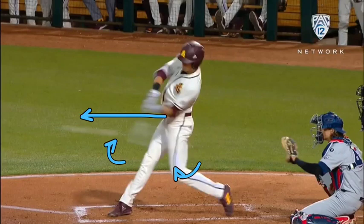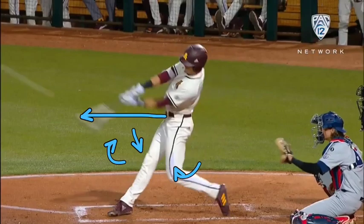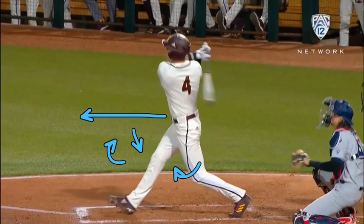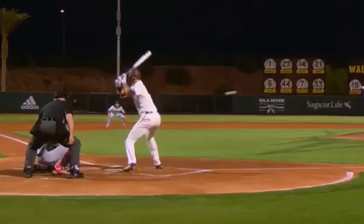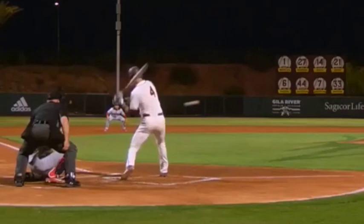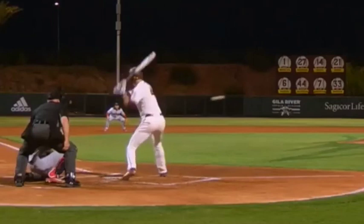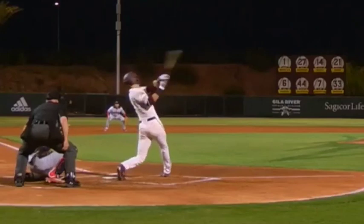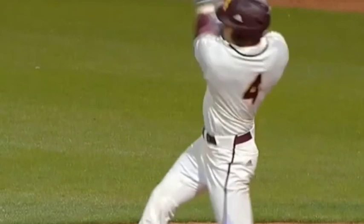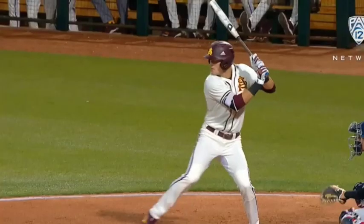As he gets closer to contact, you see that front knee starting to firm up. Here's just another view — zooming in a little bit, seeing his hips turning and then the barrel working behind. That back shoulder has to drop, but it has to drop after launch position. Overall he's doing phenomenal, has a great swing. I'm excited to see where he goes in the draft, so we'll have to keep a good eye on him.